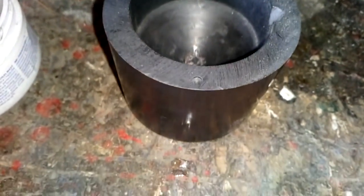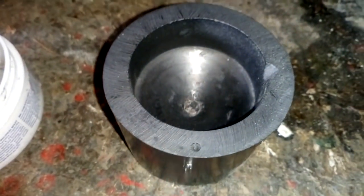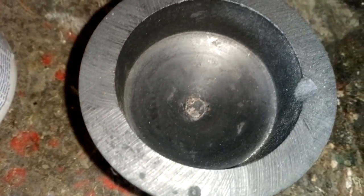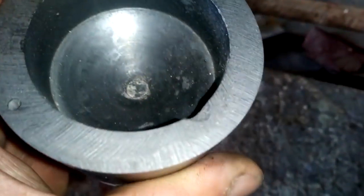I don't have a mold but I have this graphite crucible. It's a nice shape, like a cube inside, and it should collect everything in the middle.